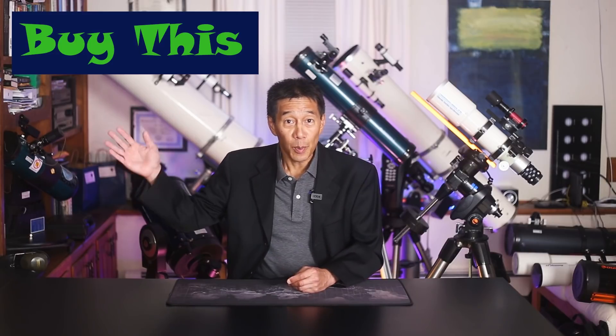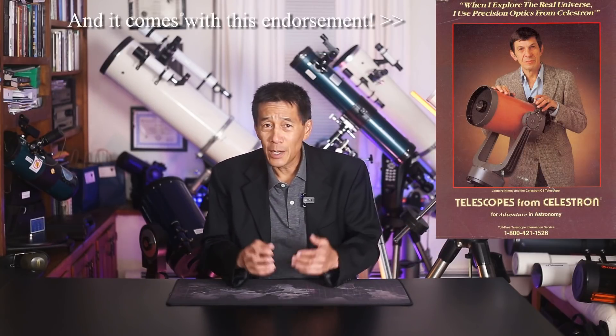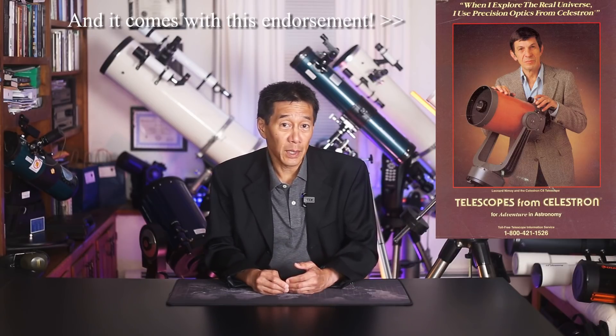The first model to buy is, of course, the C8. The C8 is Celestron — it's their classic model. The only real debate is which version do you buy: the old ones or the new ones? You'll find a lot of debate about that, but I don't think it really matters which version you get,